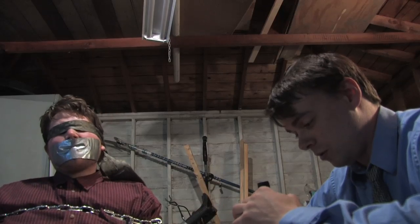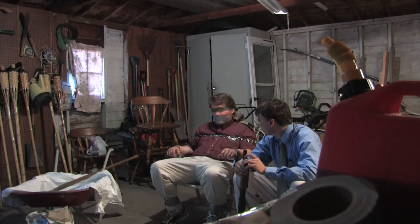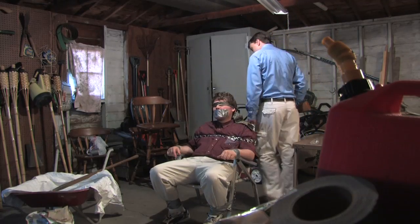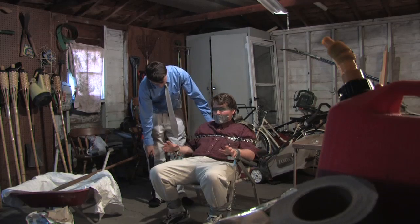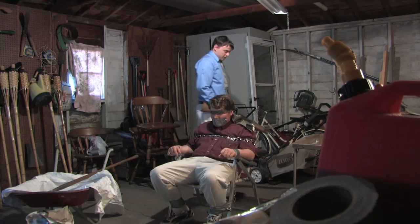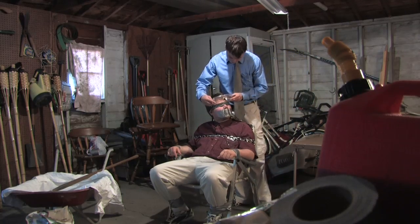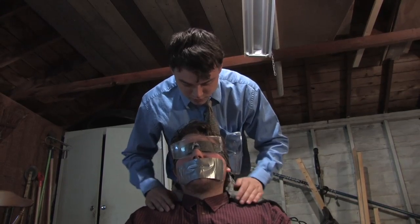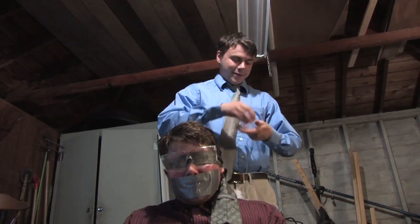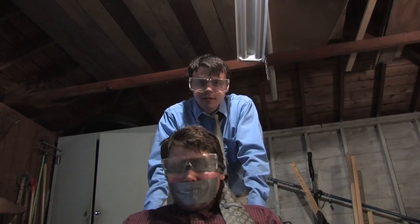He doesn't like science as much as I do though — that's kind of the problem. You ready for science? Wonderful things science has done, such as duct tape. But for this experiment, because it can get a little messy...